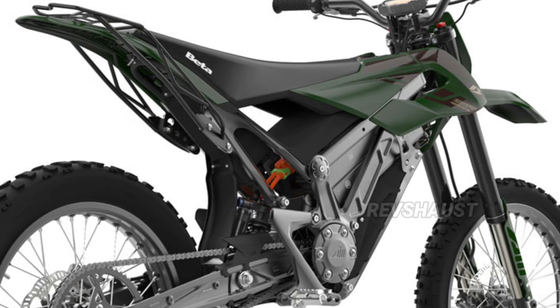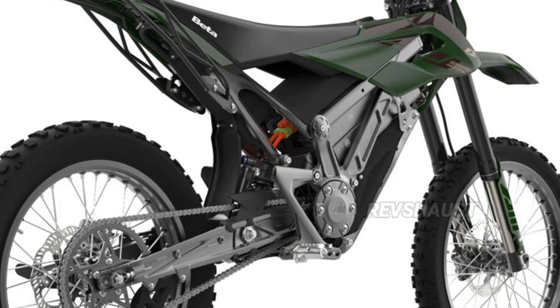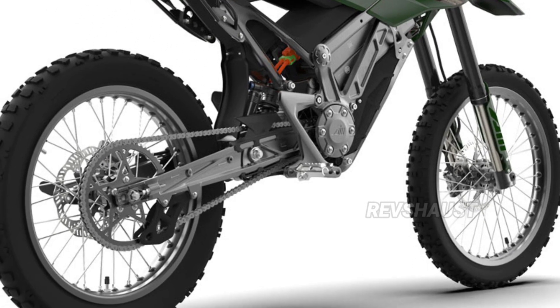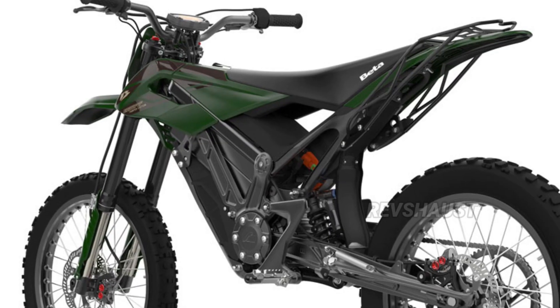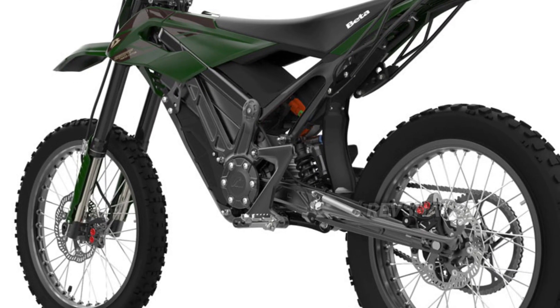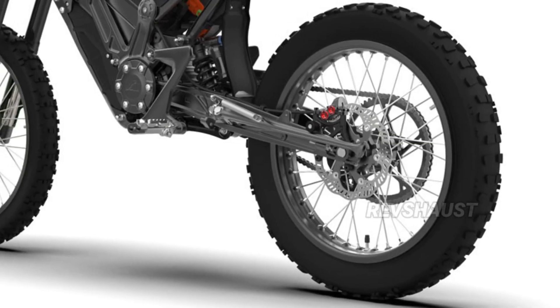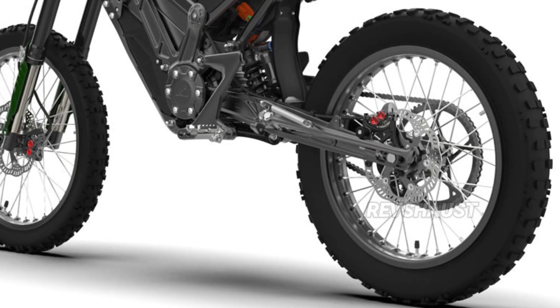Chassis: forged aluminum with steel upper structure. Brakes: 210 mm hydraulic discs, front and rear. Wheels: aluminum rims with machined hubs. Front fork: USD adjustable. Rear shock absorber: adjustable spring and compression, rebound and preload, with linkage displays.